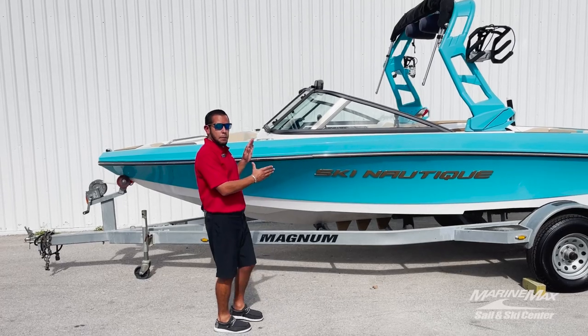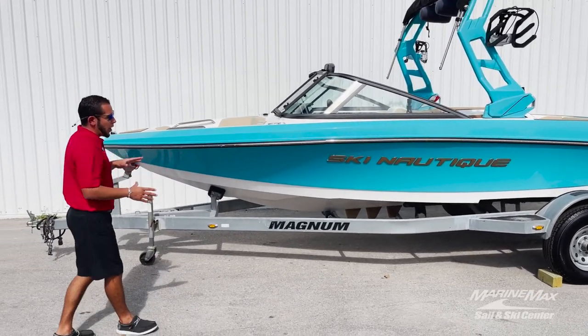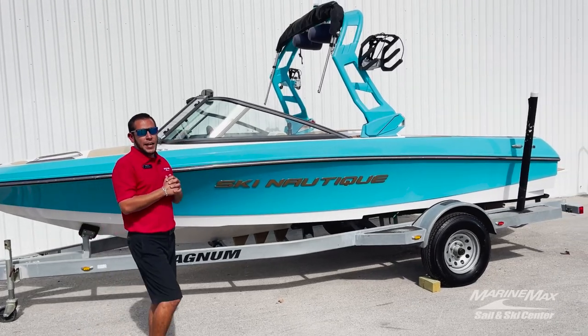This specific boat is colored with the Mystic White hull bottom, the Reef Blue hull sides, along with a Reef Blue Flight Control Tower.